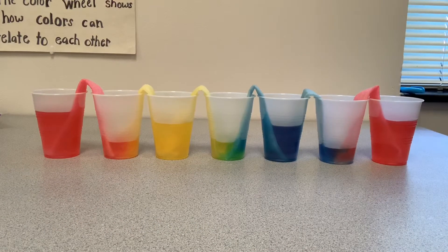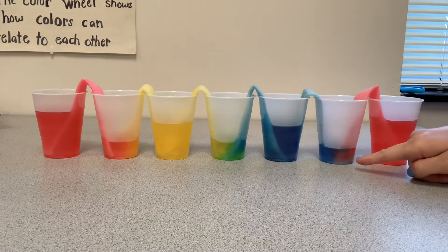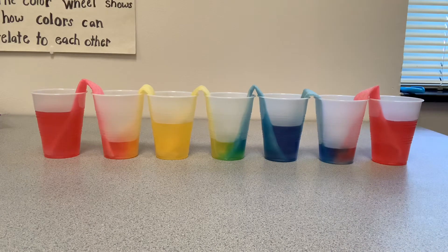This is after 20 minutes. You can start to see where the primary colors are mixing to make your orange, your green, and your violet. The longer you let it sit, the more vibrant your rainbow is going to get. I'm going to keep letting it sit and see how much brighter it will be.